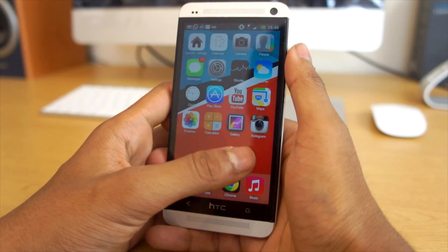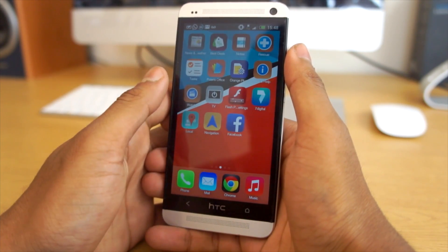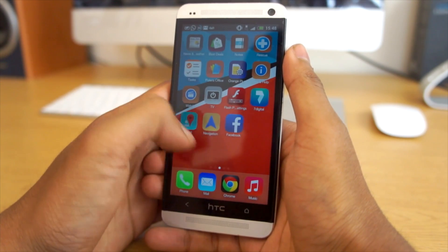I'm really digging the iOS 7 theme and liking it as well. If you want to try it out, I definitely advise you to check this launcher out because it's really cool.